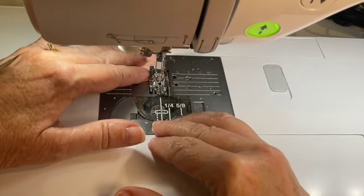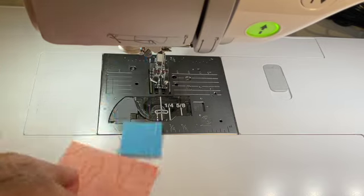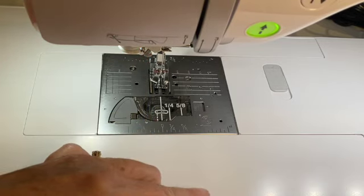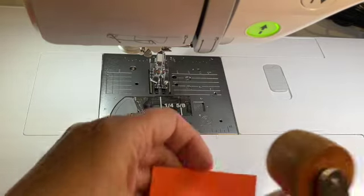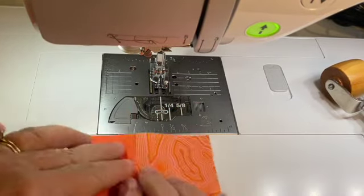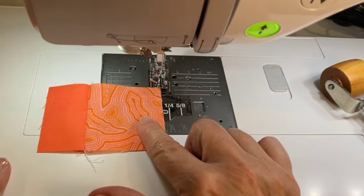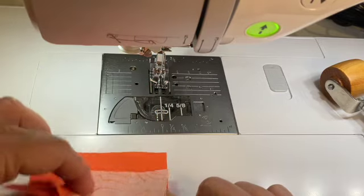As you're working, if you so choose, definitely get out that violet craft seam roller, because that's going to help you flatten those seams without having to get up and go to your pressing station. But do what makes you feel happy and most productive. Now I'm going to go ahead and add my next piece — I'll orient my fabric to the right, move my next piece below it, and flip my fabric down.